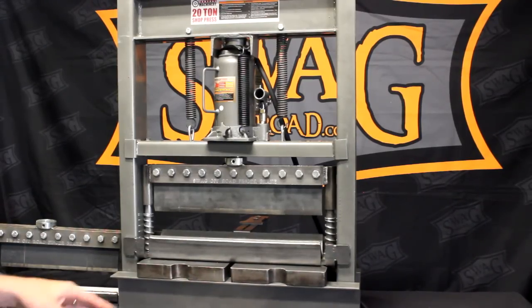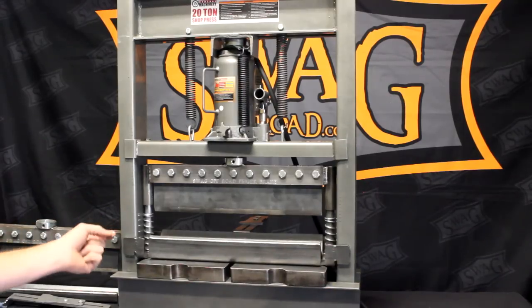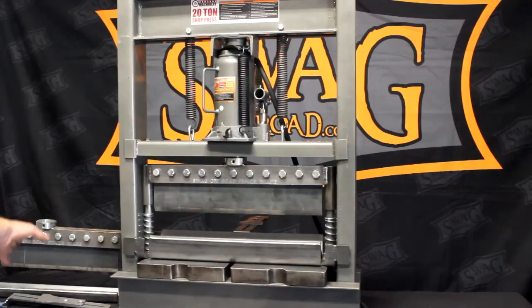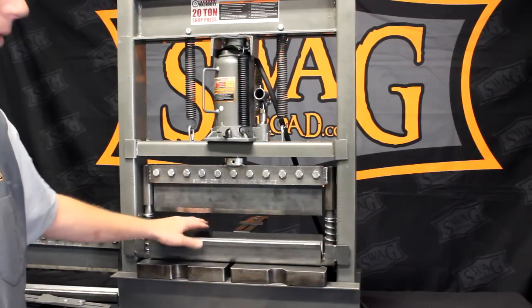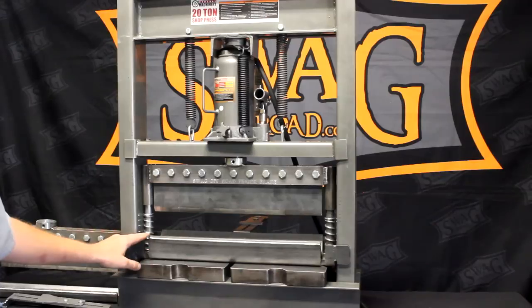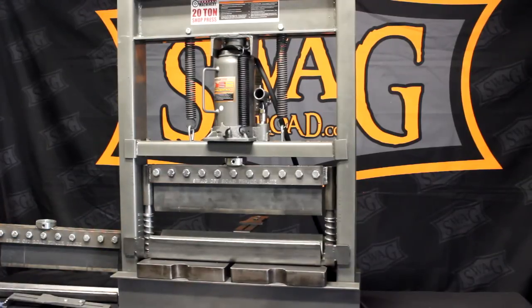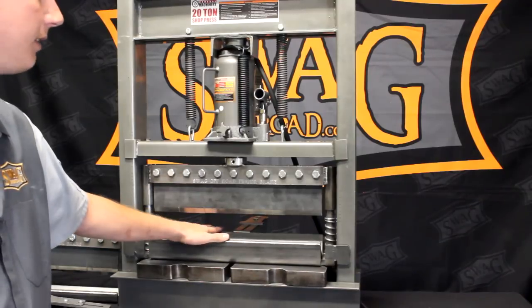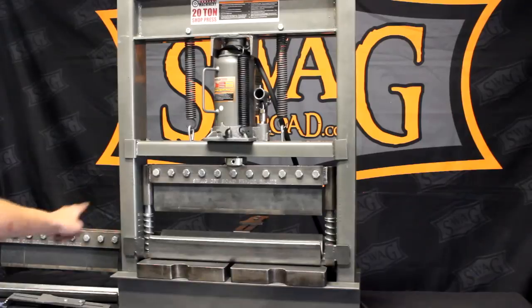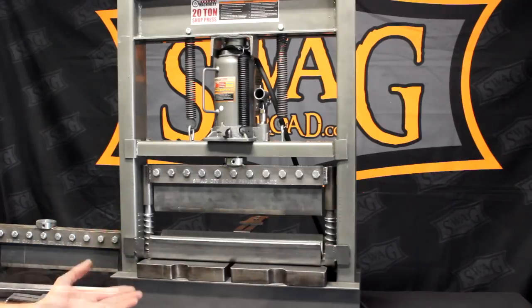Both of these brakes are finger brakes. The only thing that differentiates the heavy-duty versus the standard-duty is the heavy-duty is twice as wide — 4 inches from point to point — with 3/8-inch thick bottom-formed steel. The standard-duty is half the width at 2 inches wide with 1/4-inch on the bottom. Price difference is negligible. The major difference is you can bend twice as thick a material given the same length, because the wider bottom die makes bending easier.